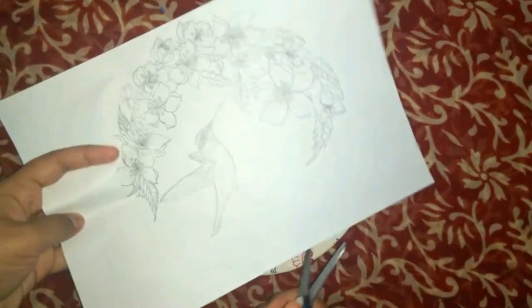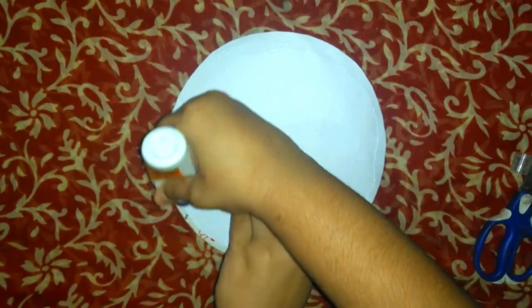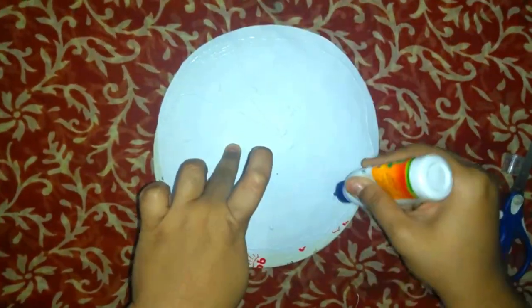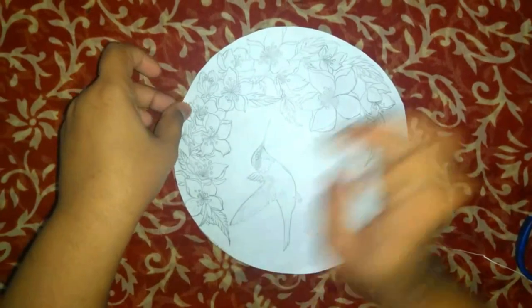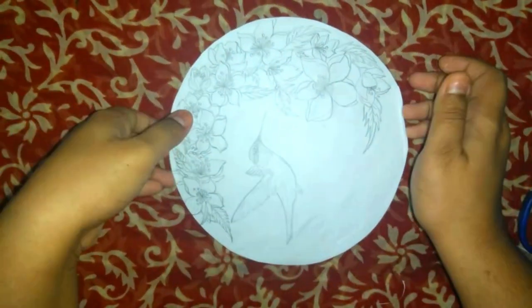Draw the scenery on a piece of paper, cut it out, and stick it on top of the cake cardboard. For this 3D mural painting, I have drawn a hummingbird and some flowers.